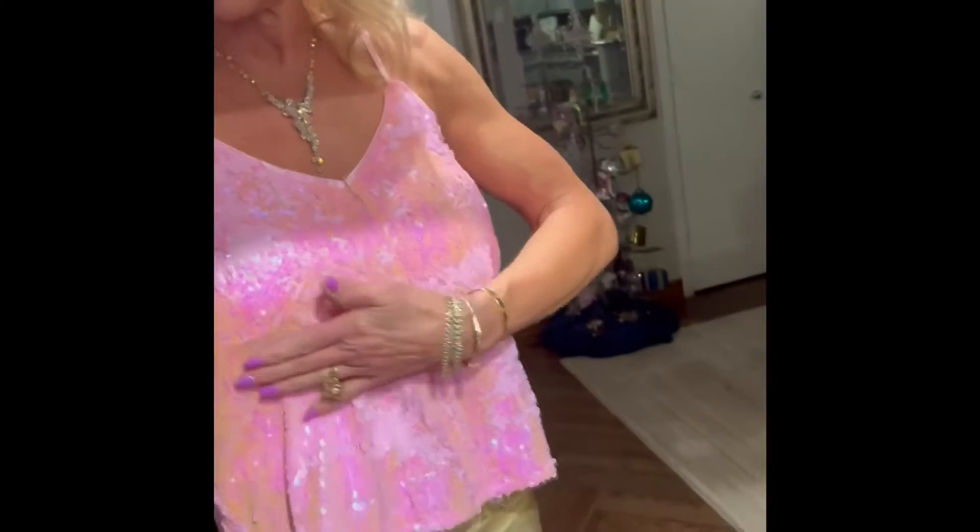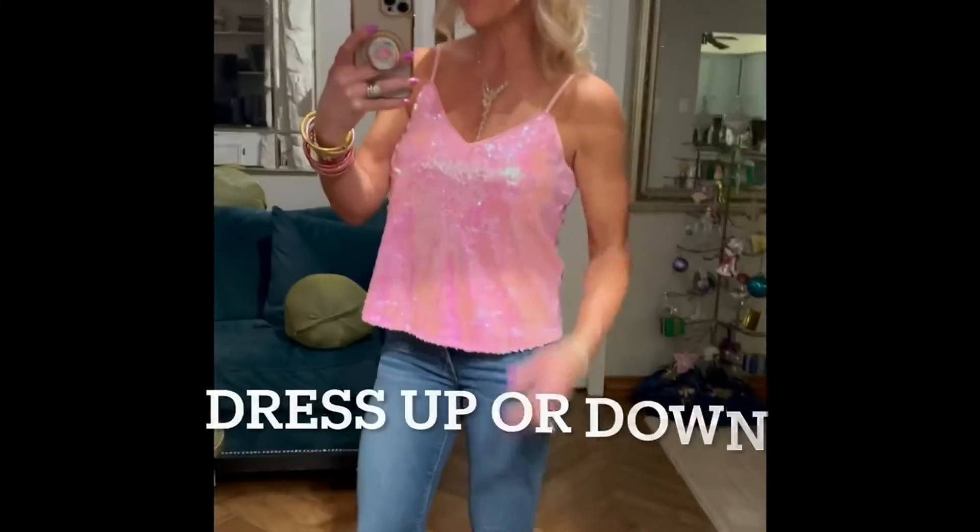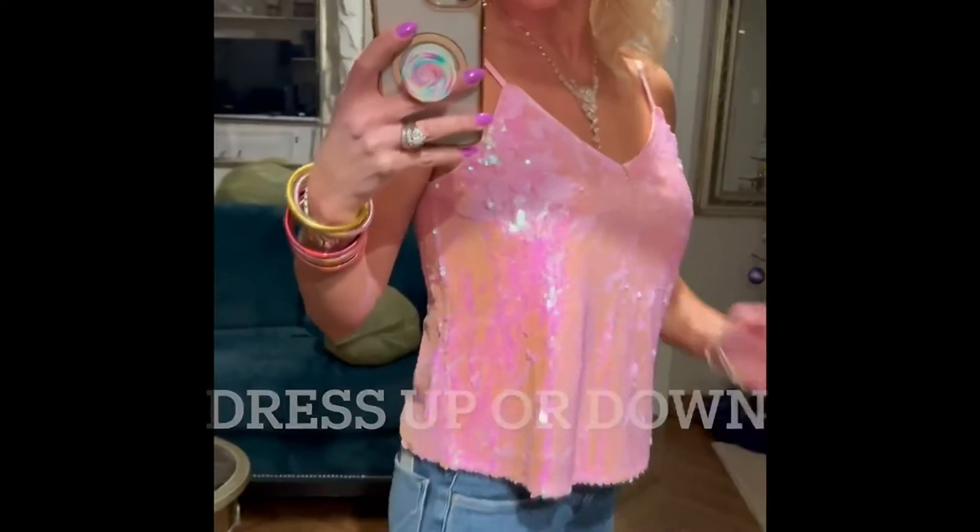The quality could not be better. It has somewhat of a mermaid effect — so if you rub your hand long ways, it kind of goes to a lighter pink. What I love is that this sequin top looks so cute with jeans.